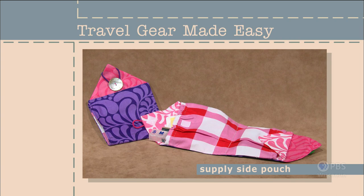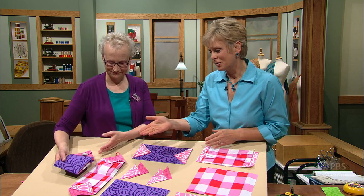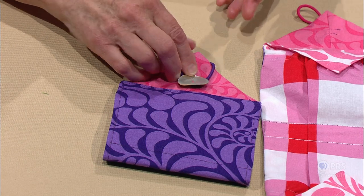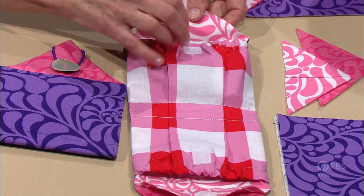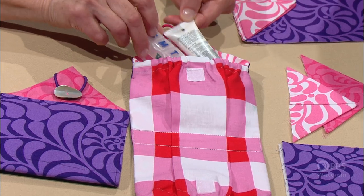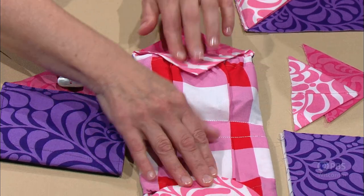Using the same base as the fold-up tote, create a small kit for first aid, travel, or mending supplies — the supply-side pouch. It folds up with a button closure and ponytail holder, and opens to reveal two pockets. Put supplies inside — medicine, cosmetics, whatever you need — and the hook and loop tape closes it up.